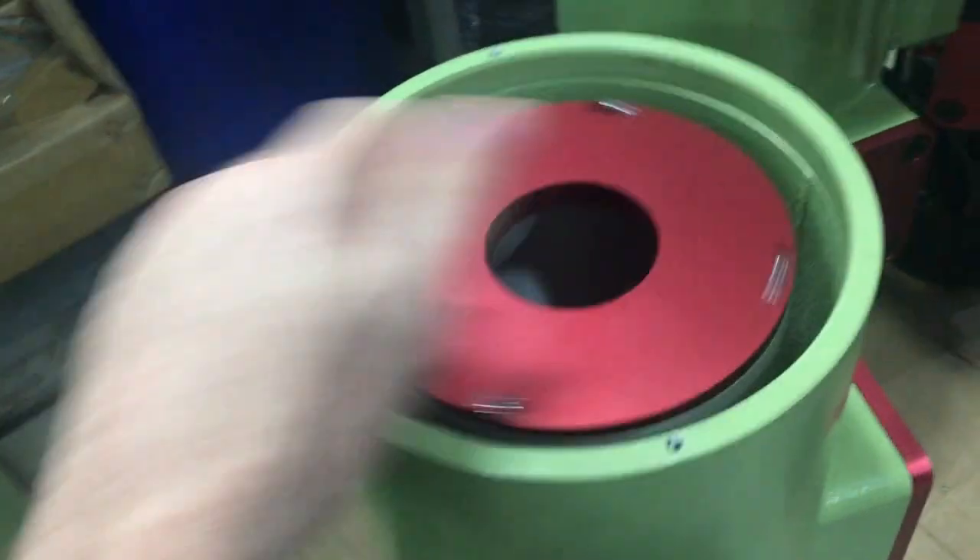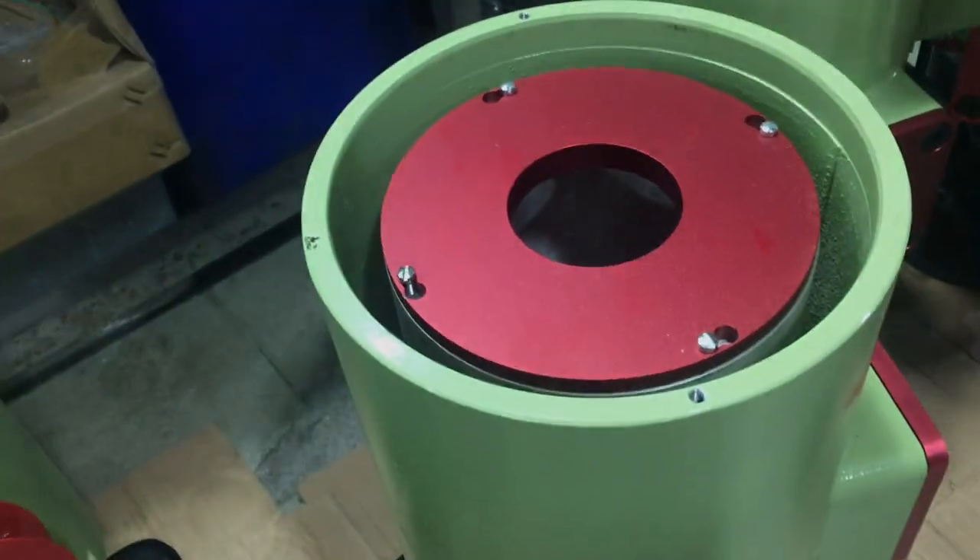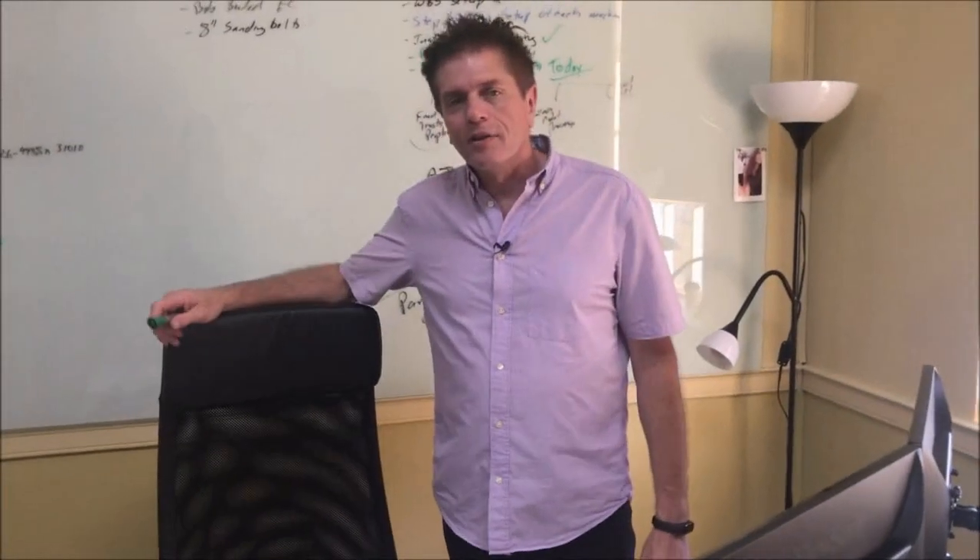Then the drum rotates freely and you're ready to go. Thanks for watching today — if you like what you see, click the like button.